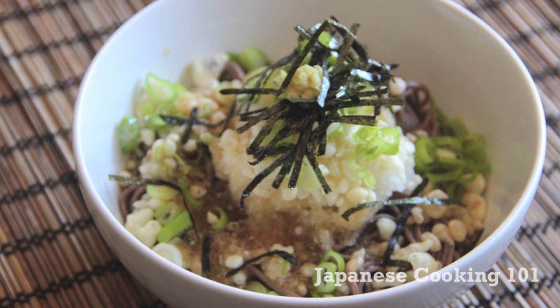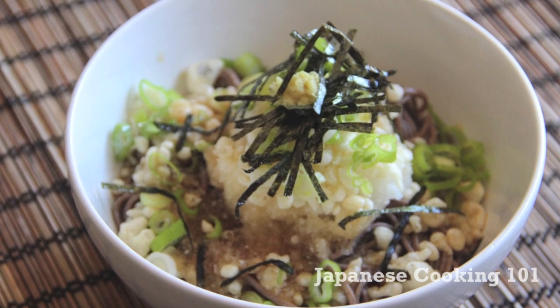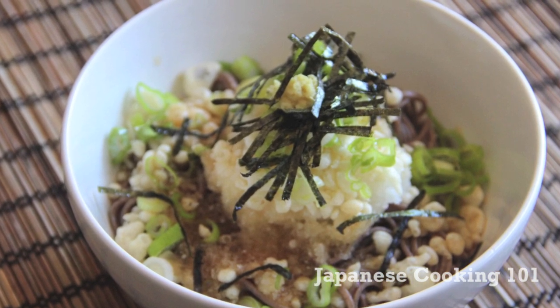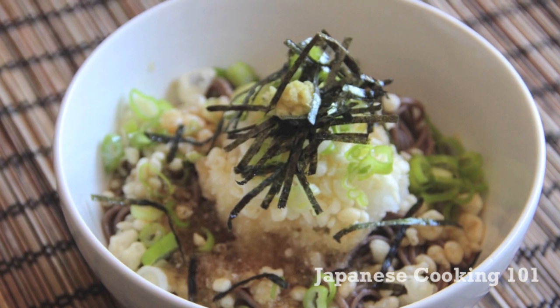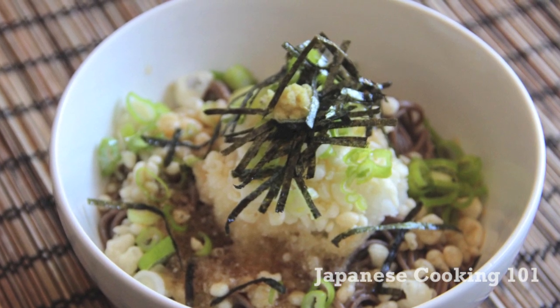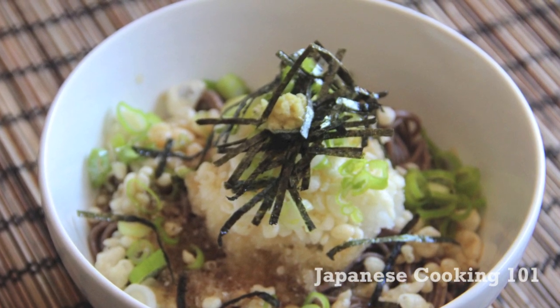Welcome to Japanese Cooking 101. Today we are making oroshisoba. Soba noodles are very popular and there are many varieties of soba dishes. They can be served in hot broth or with a cold dipping sauce. Oroshisoba is a cold soba noodle topped with daikon oroshi, which is grated daikon radish.